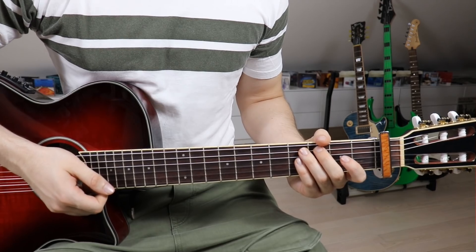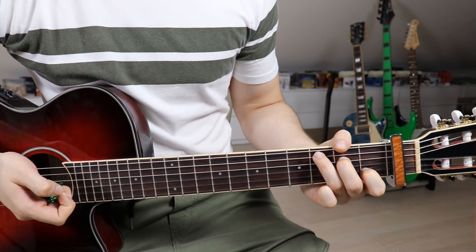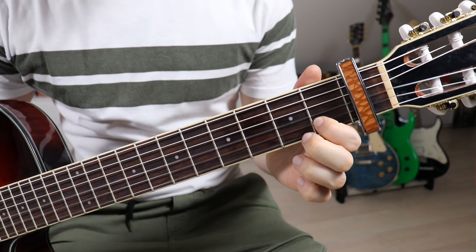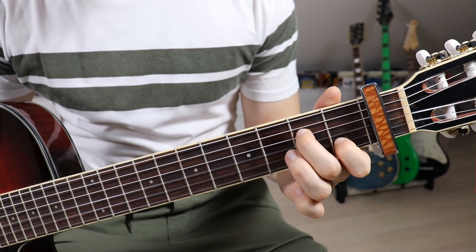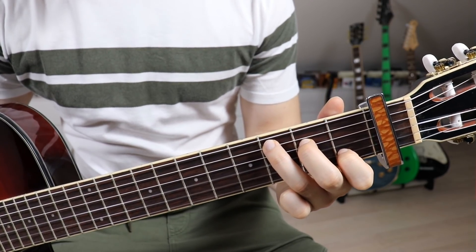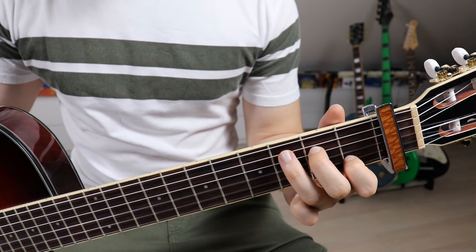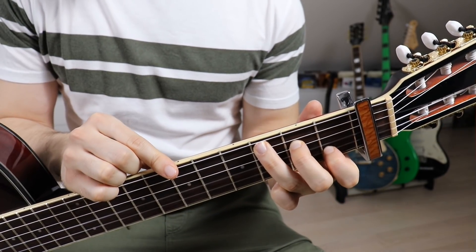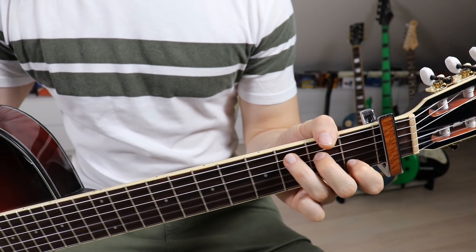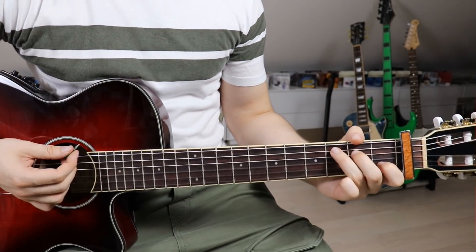The first chord we need is a C — well technically it's C sharp, but we use the C position. Put your first finger on the second fret on the second string, second finger on the third fret on the fourth string, and third finger on the fourth fret on the fifth string. We have to mute the sixth string — either by touching it with your third finger, or by wrapping your thumb around the top of the guitar neck to lightly touch the lower E string.